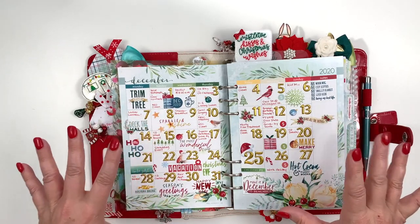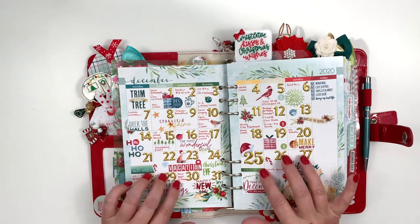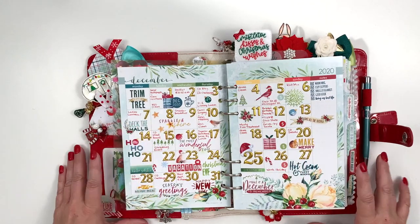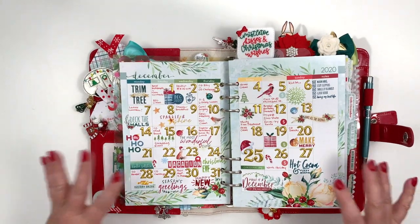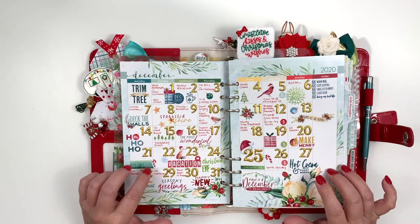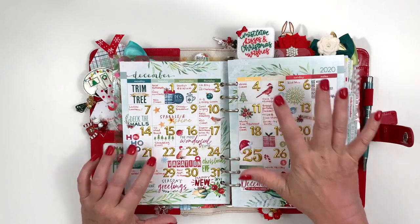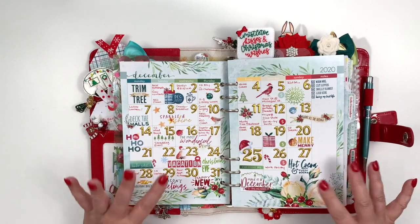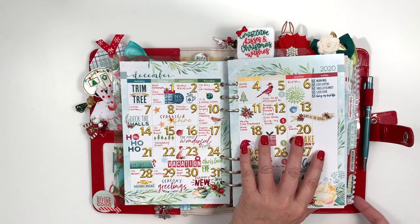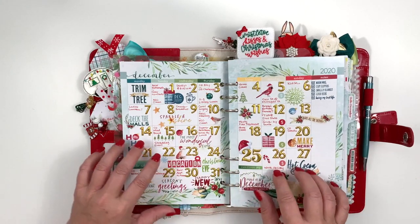Here is my monthly page. I used the gold numbers from the Christmas bonus kit because I thought that was just special. I don't really use this calendar as a reference page — it's more of a way to remember what happened rather than me looking up when something is happening. I use my very functional monthly page in the back for that, but I love doing this decorative page.